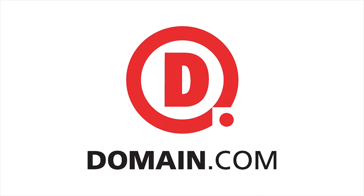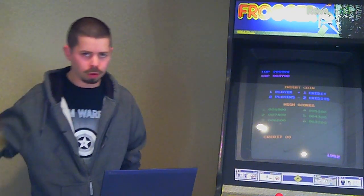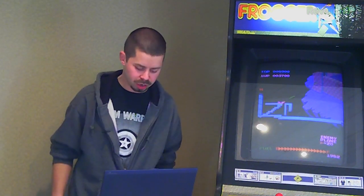This segment of Hack 5 is brought to you by Domain.com. All right, welcome to the future, time traveler. In this time you may have had another vodka and Red Bull or another coffee or whatever. But finally, our Backtrack 5 installation is finished.